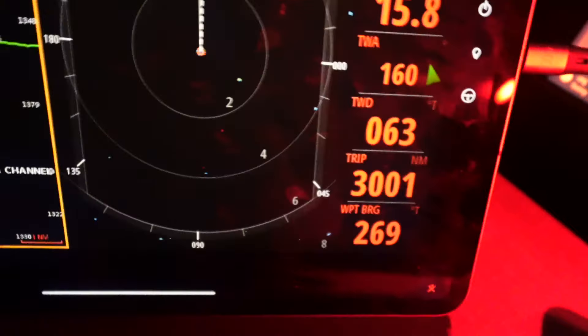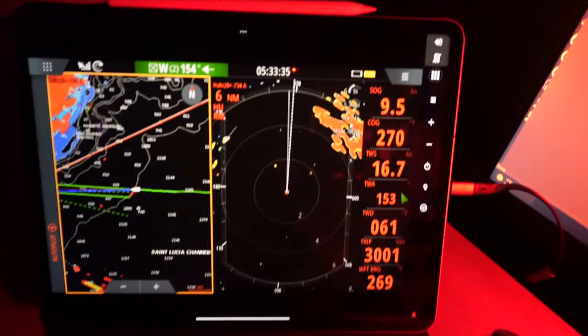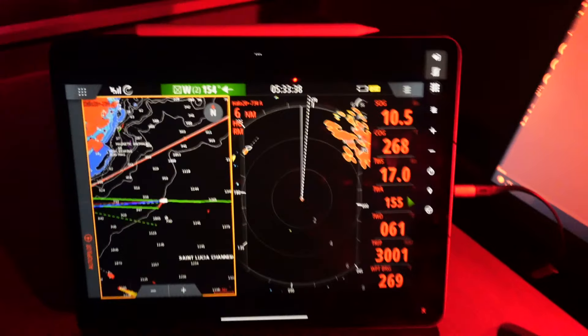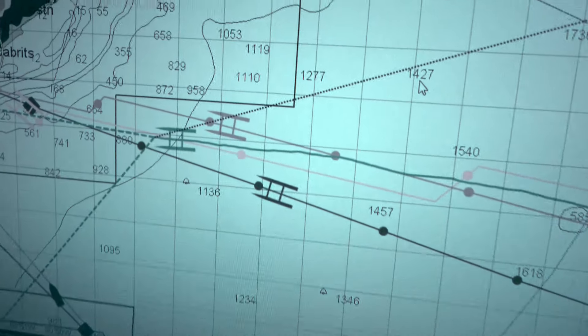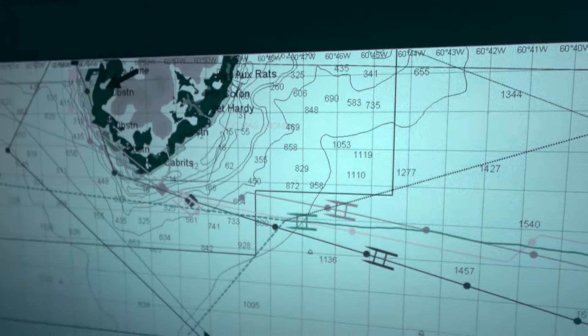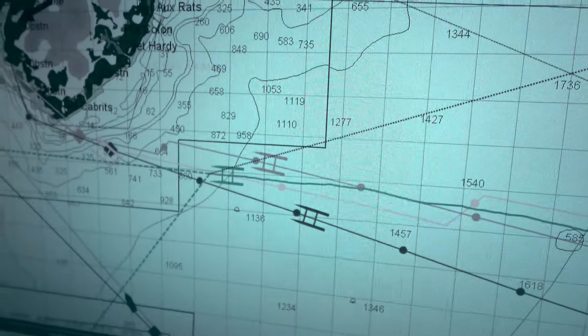3,001 nautical miles so far, and we're about two miles out from the Cape. We didn't beat Antonio — but Antonio always has a better weather forecast. There's Antonio. But we did beat Brittany! Whoop whoop. Land ho. It's disco ball time.